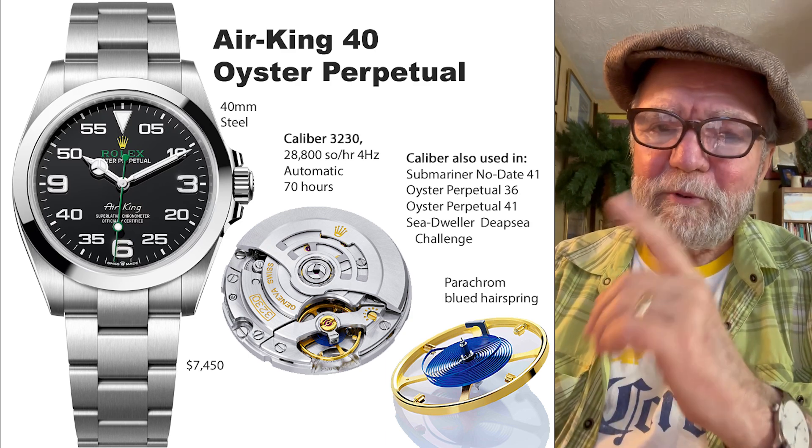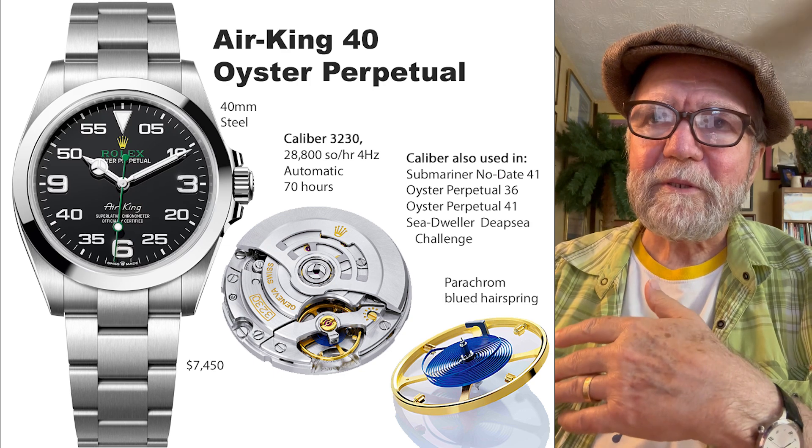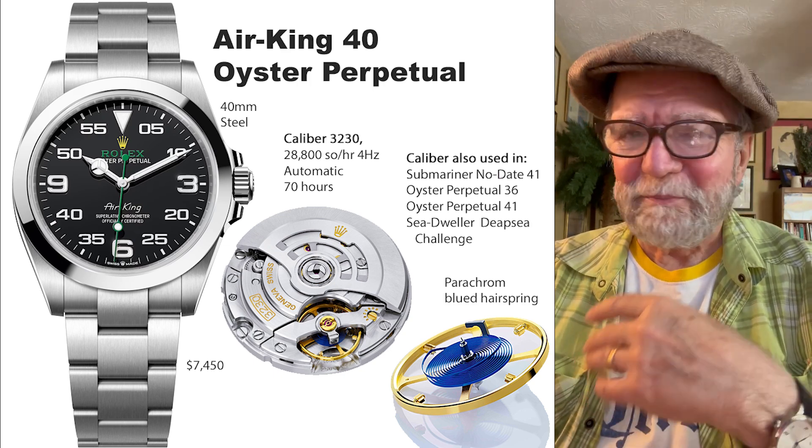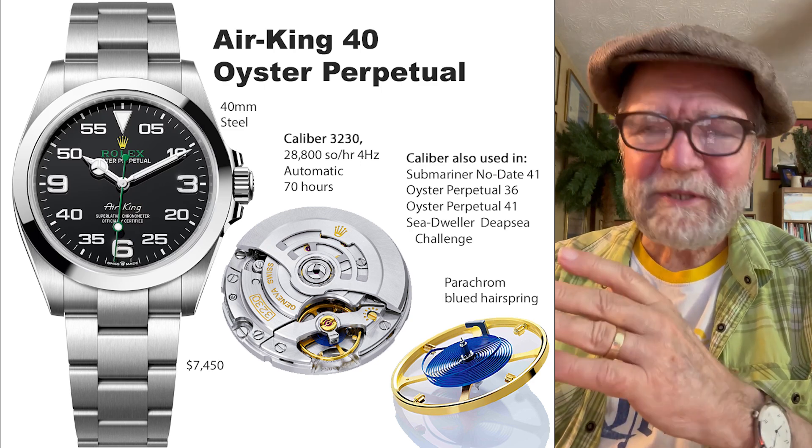That's the first thing — it's about the dials. Because of the failure of the Bloodhound, some people mocked it, and I think that was a big mistake.